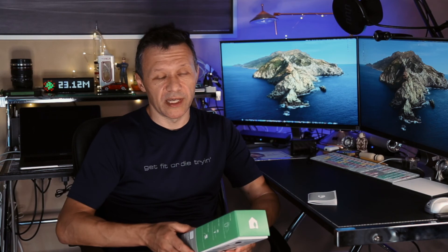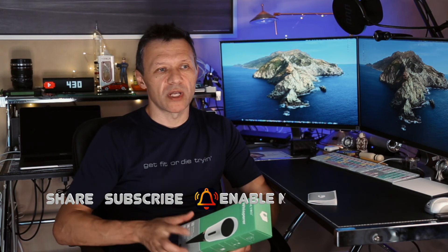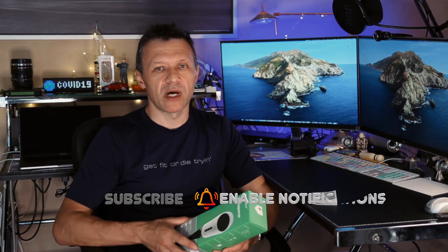If you like this video, click subscribe, click share, share it with your friends, and make sure the notification bell is on so you're notified when the next video is out. I'm trying to make videos useful for you — less marketing, more technical insights based on actual usage and reviews. Stay safe during these COVID times, and I'll see you on the next video. Peace.